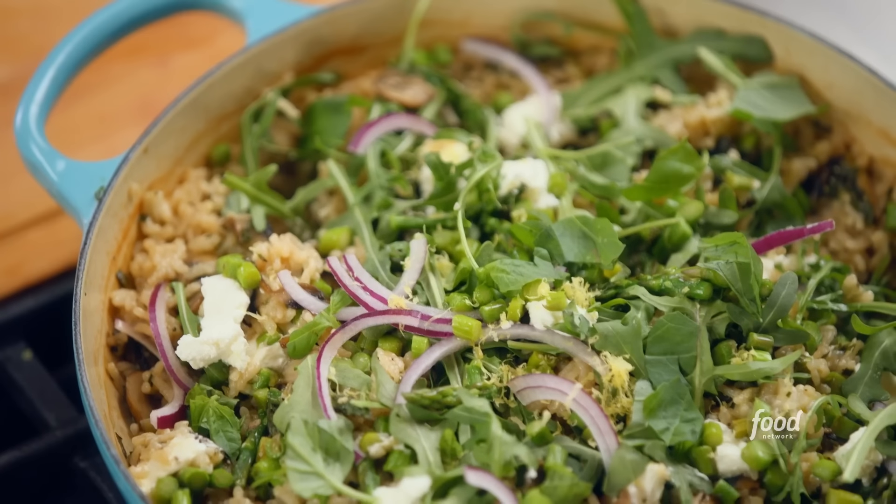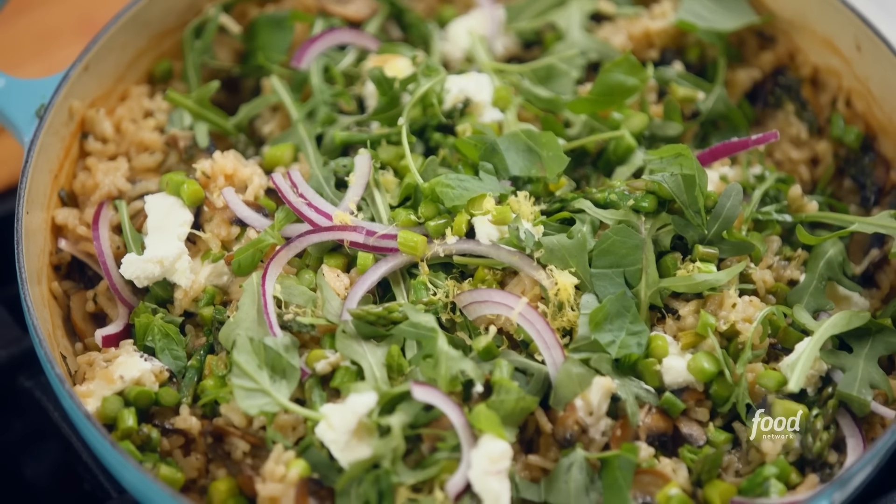With that, the risotto mission is complete. I love how easy this is and all the flavors and textures of spring. You know my life's motto: why stand and stir if you don't have to? I might need that on a t-shirt.